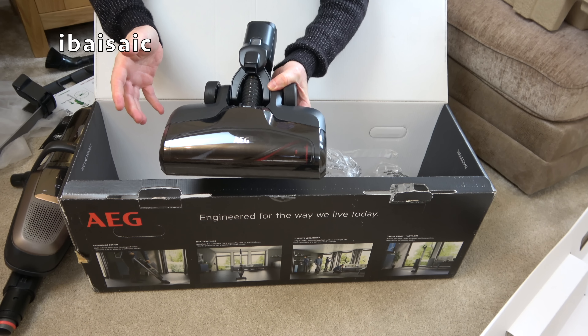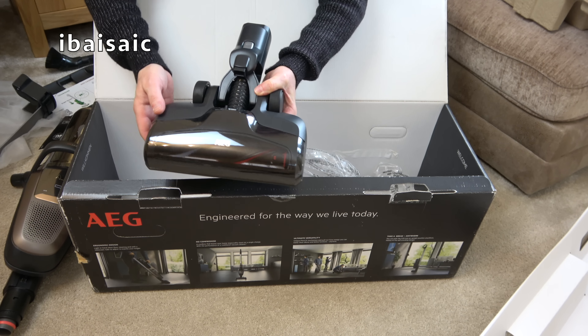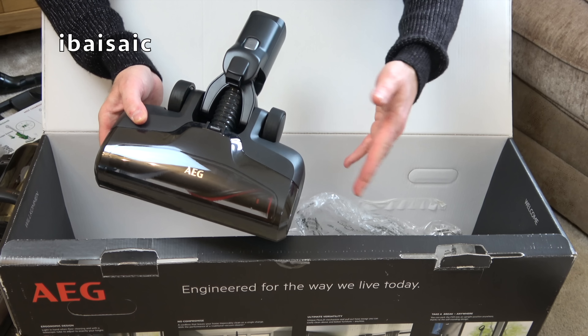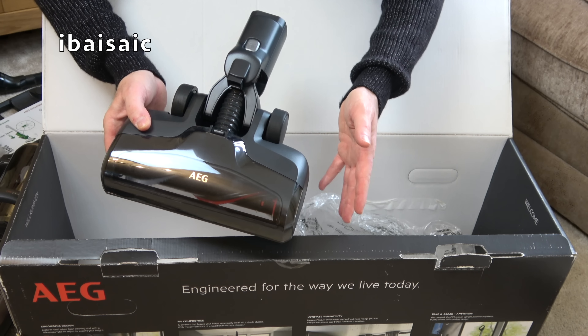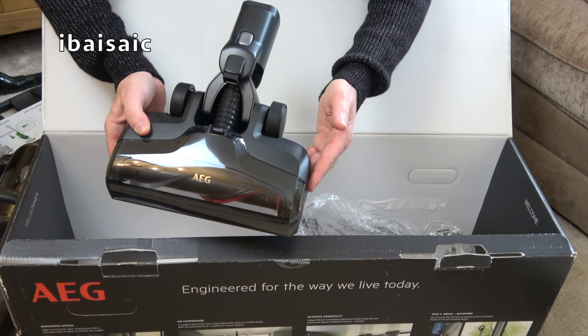There is an additional cleaning tool kit which I'll show you in this video that you can buy as an optional extra. Okay, well everything's out of the box — let's get it put together and see if the battery is still going to hold some charge after almost two years of sitting in the box.